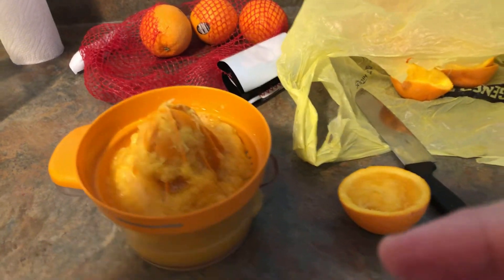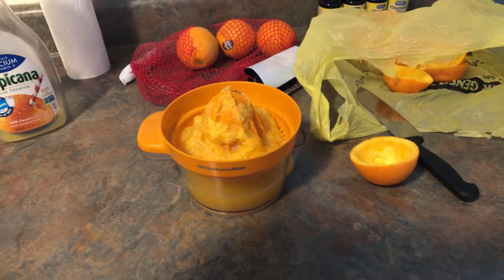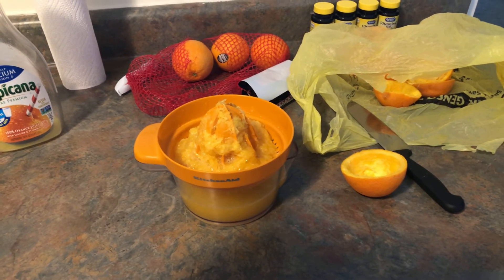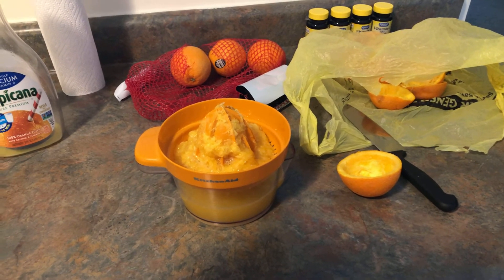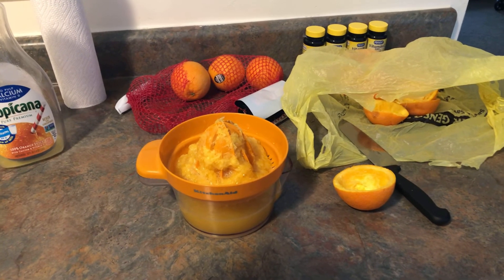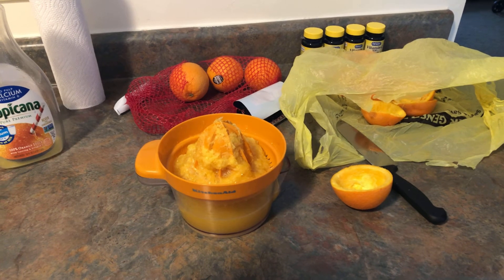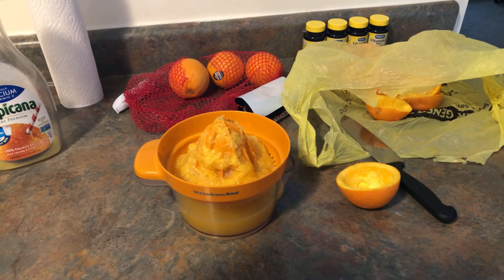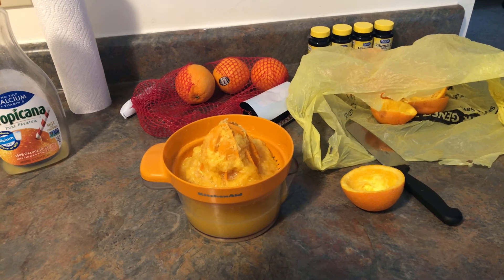I hope everybody has a fantastic Wednesday, and I'm going to enjoy a cup of this orange juice as soon as I get done. Everybody stay safe, take care. Don't forget to subscribe, like, and ring that notification bell. I'll talk to y'all later. Love ya, bye!